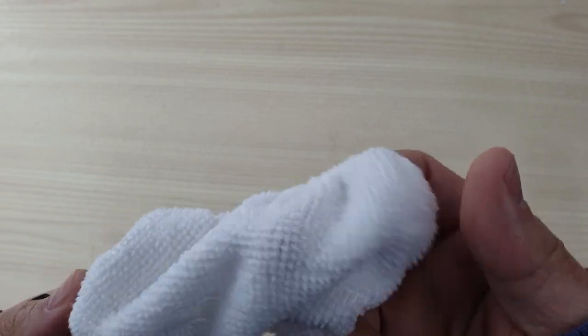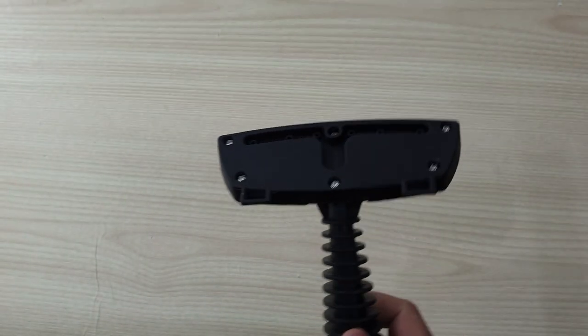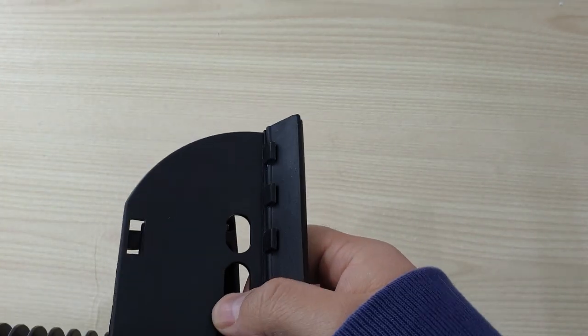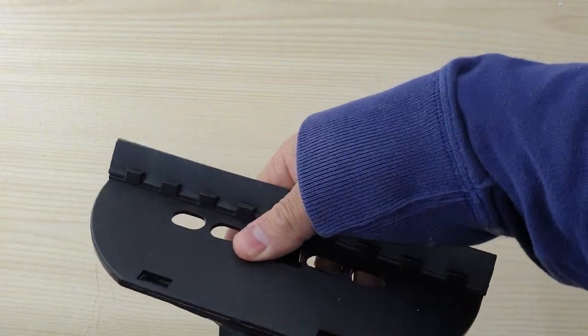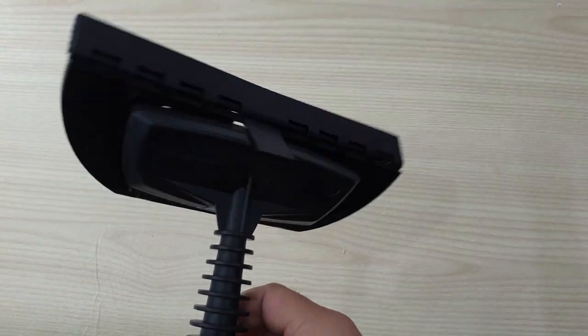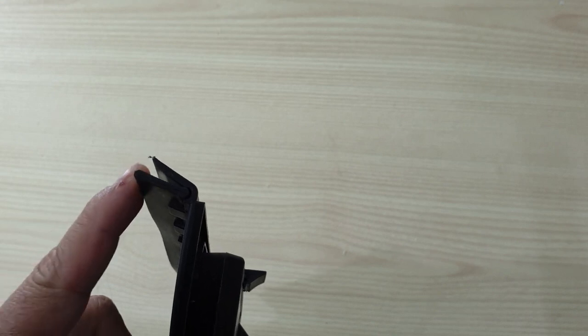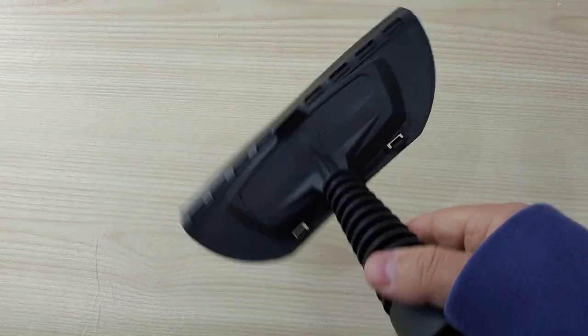There is a towel sleeve for the fabric steam tool, a fabric steam tool, and the windows and door cleaning tool. You can attach it to the fabric steam tool — it has a rubber strip so you can sweep windows, doors, or any other surface.